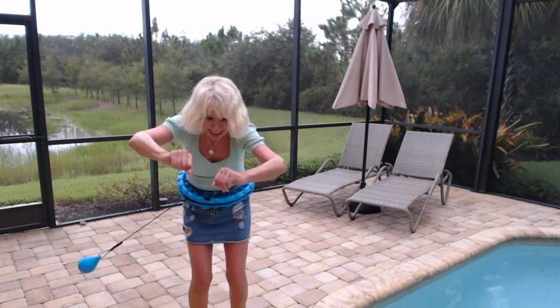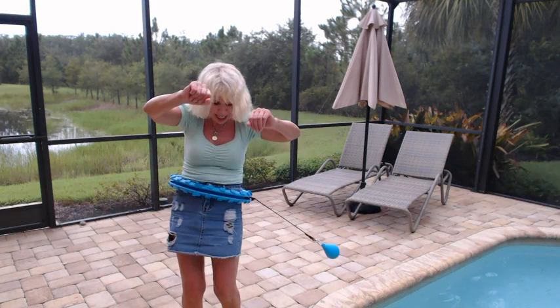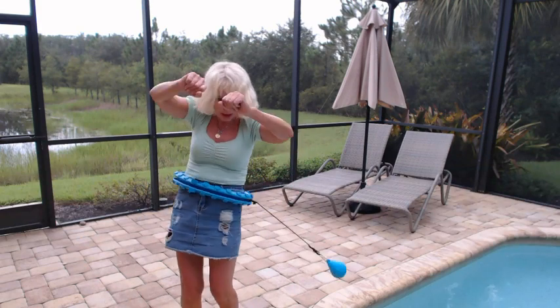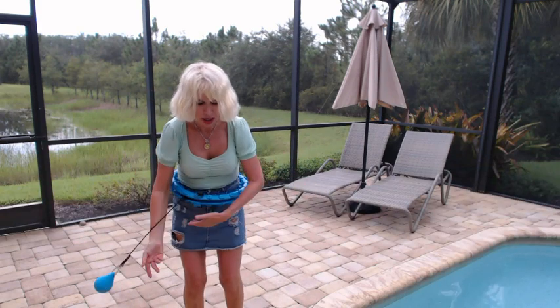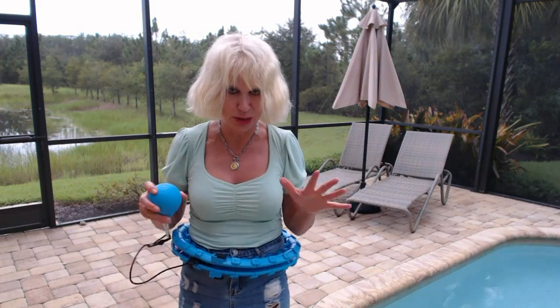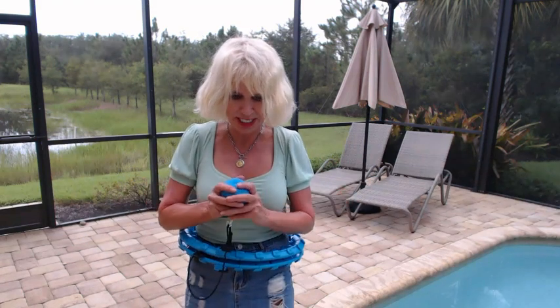I like it. This is hard. This is a really good exercise. It's hard to keep the ball going. All right, that was my first foray into this new exercise routine.